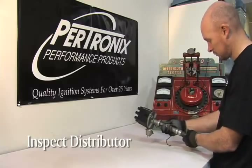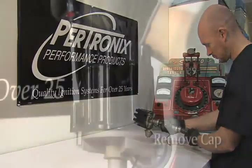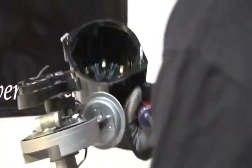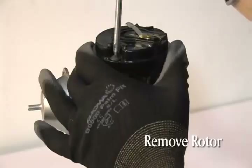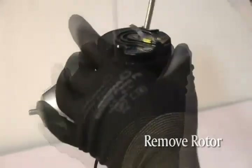You'll want to inspect the distributor for excessive wear on the gear or any other obvious problems. Remove the cap using a blade screwdriver and inspect the inside of the cap for wear or excessive carbon deposits. Remove the rotor by unscrewing the two small screws on top.